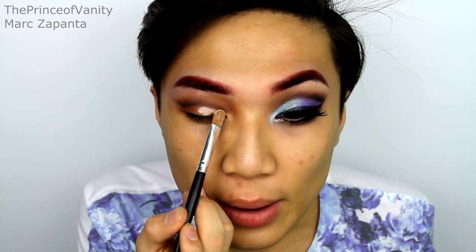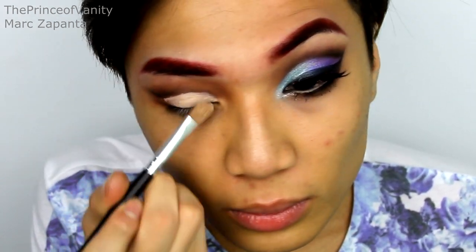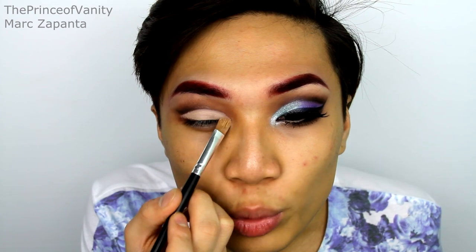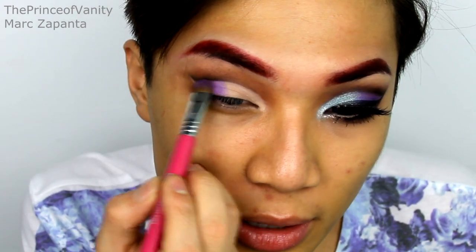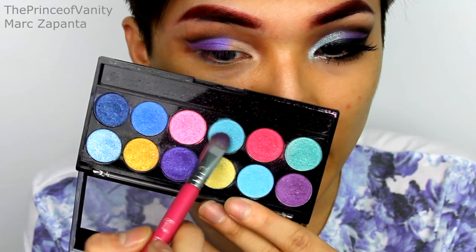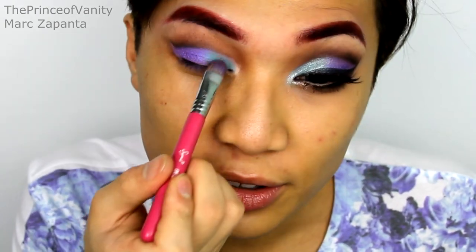I'm going to take a concealer brush and the OCC Skin Conceal in Y1, applying this as a base all over the lid. This is going to make the cut crease so much more defined and will make the bright eyeshadow colours more vibrant. For the colourful eyeshadows, I'm going to be using my MUA Poptastic Palette — I'm taking this bluey-purple shade, which is the colour of Ariel's top, applying that to the outer half. And then for the inner half of the lid, I'm applying this bluey-teal green.